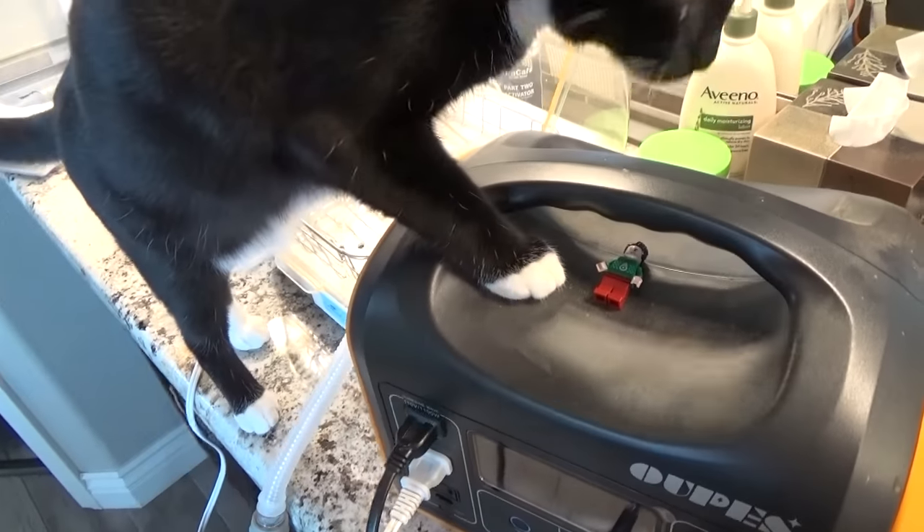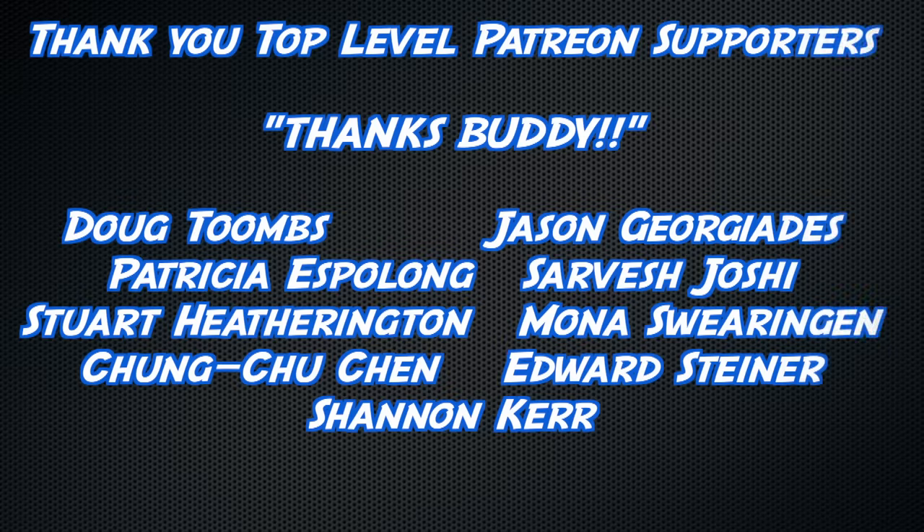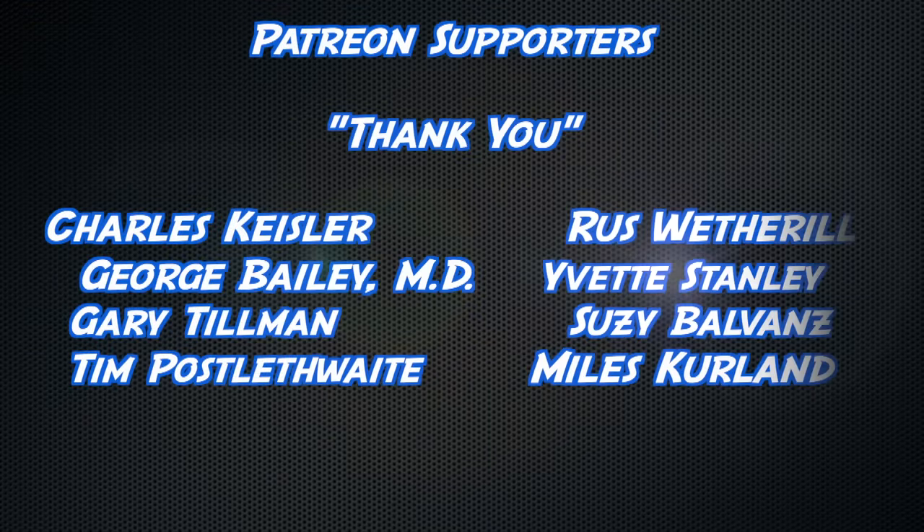Thank you to all watching, but an extra thick thanks to Doug Toombs, Jason Giorgiadis, Patricia Espalong, Starvesh Joshi, Stuart Hetherington, Mona Swearingen, Chung-Too Chen, Edward Steiner, and Shannon Kerr — and a slightly less thick thanks to all the other YouTube members and Patreon supporters.